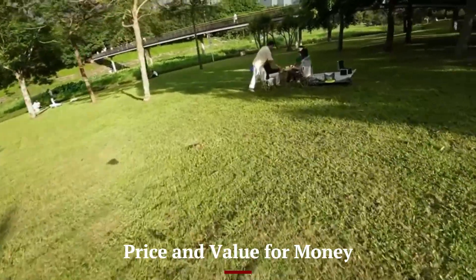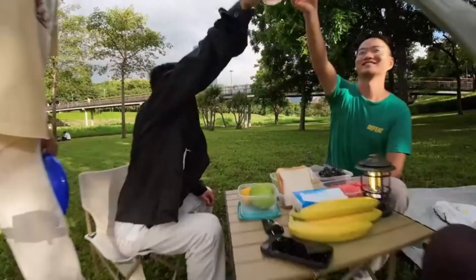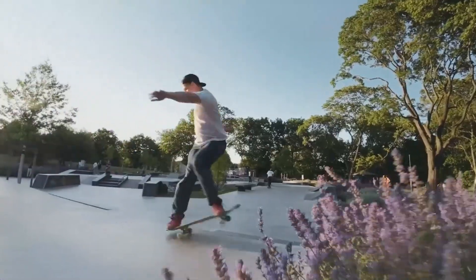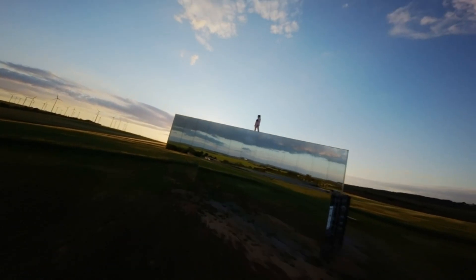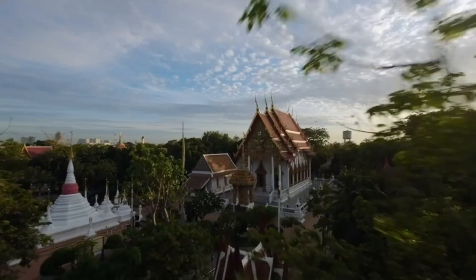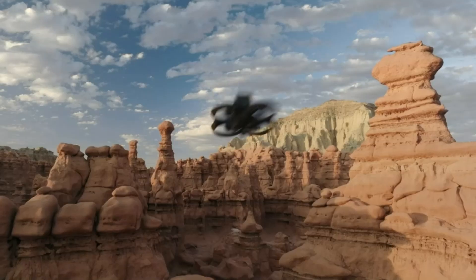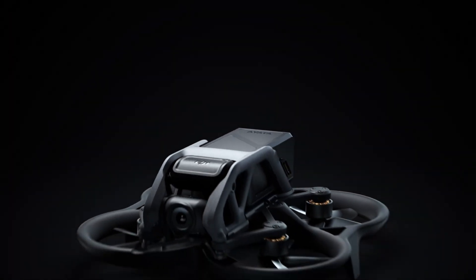The DJI AVIDA 3 is priced in the mid-to-high range of the drone market, reflecting its advanced features and premium build quality. Given its impressive camera capabilities, long battery life, and exceptional flight performance, the drone offers excellent value for the money. While the price might be a consideration for some, especially compared to entry-level drones, the AVIDA 3's professional-grade features make it a worthwhile investment for those looking to elevate their drone content creation.